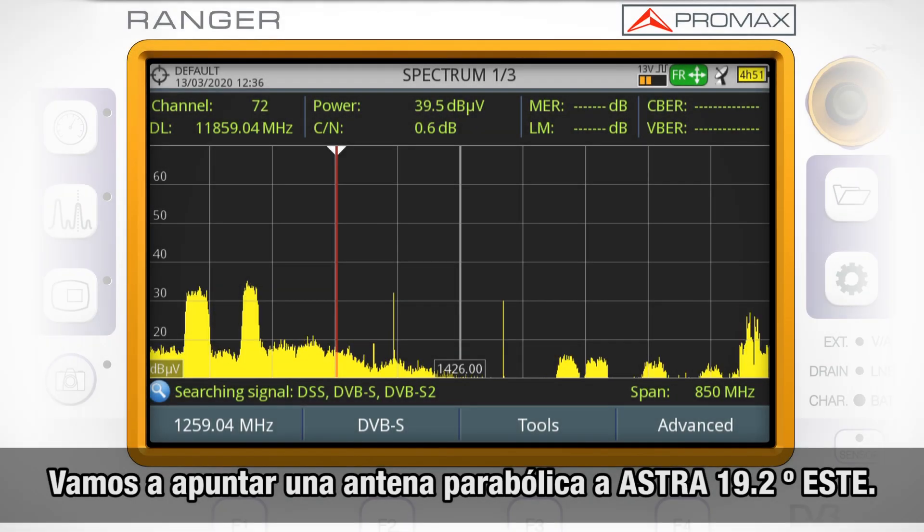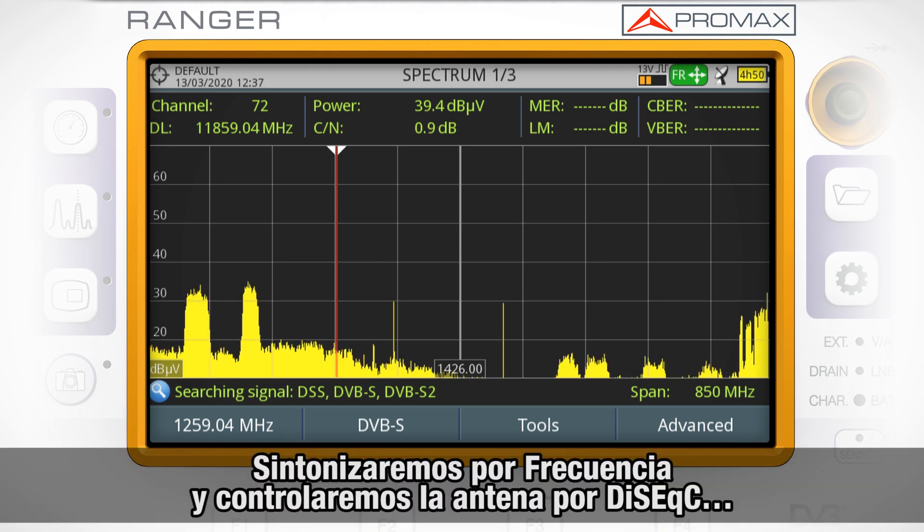We are going to try to align a satellite dish by frequency. Let's say that we want to align our dish to Astra 19.2 degrees east. In this case, we will choose tuning by frequency.